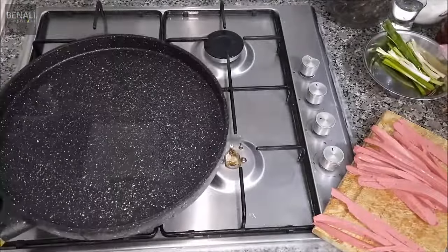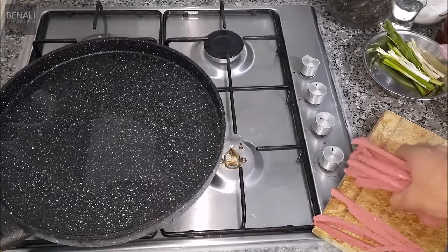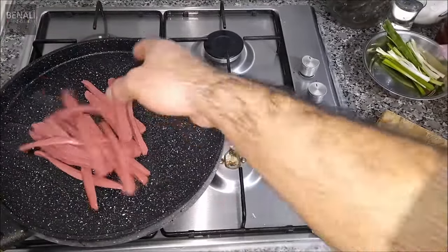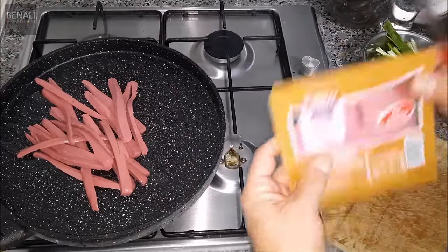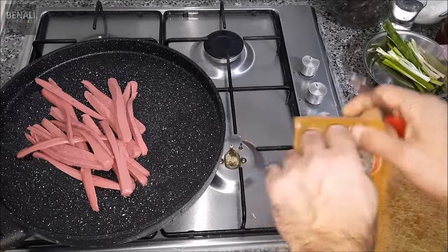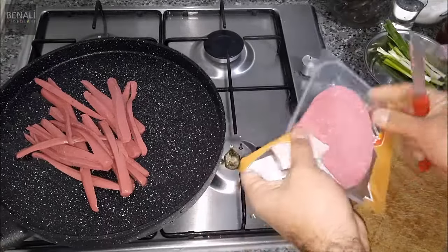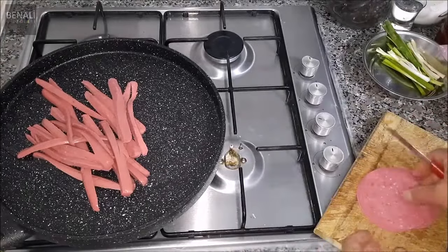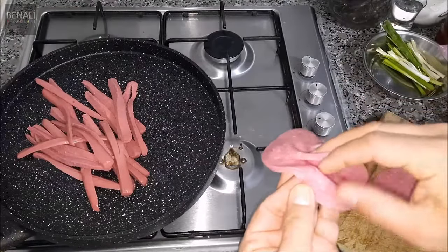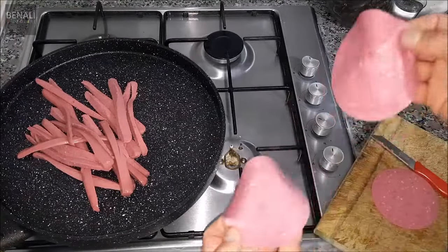Caramel, 1g of corn, 2g of corn, 1g of corn.